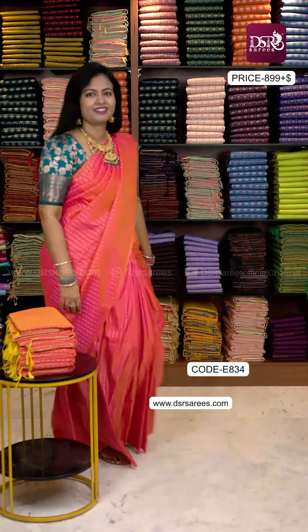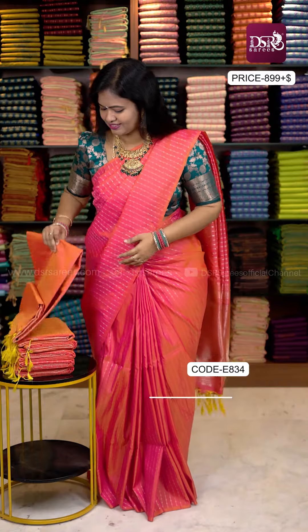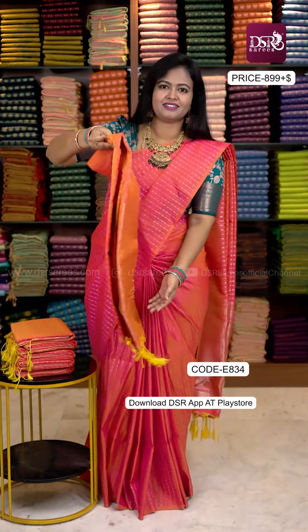This is a drape clip attached to this video. It is a pure silk double shade. Three designs are available — you can see them one by one.